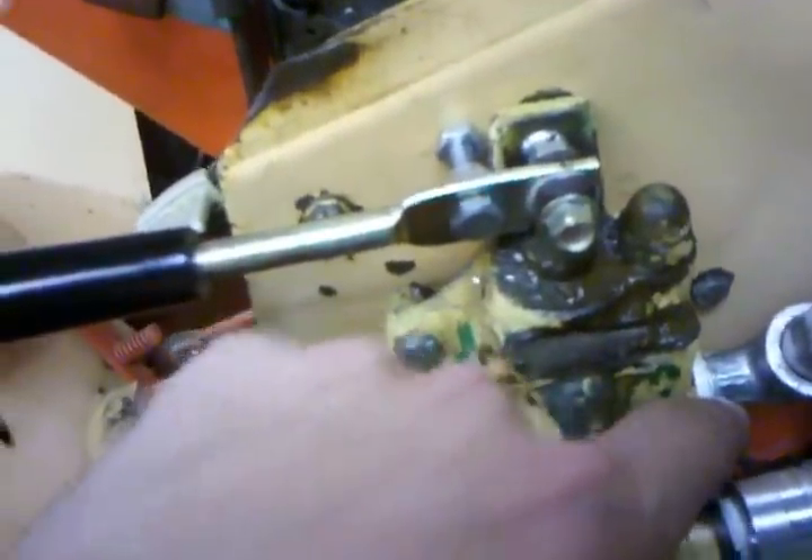Right there you can see where I put a nipple in, and then I come out with a 90-degree fitting right there — that's from the outlet side of the deck lift valve. Then you follow that line to the inlet side — this is for the power angle. The outlet side then flows back to the tank, or the cooler — it goes right into the cooler right there.